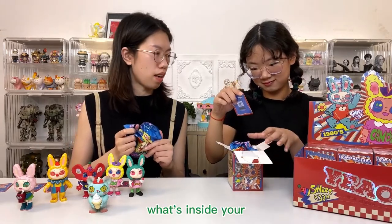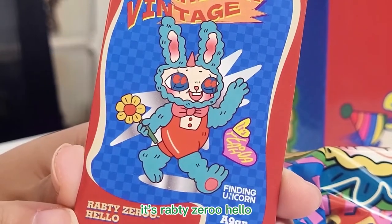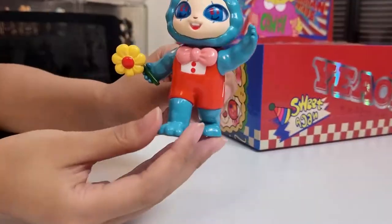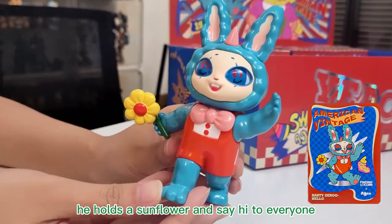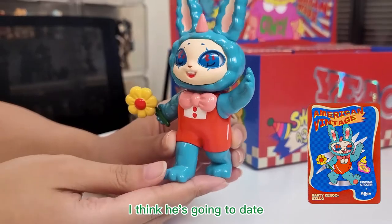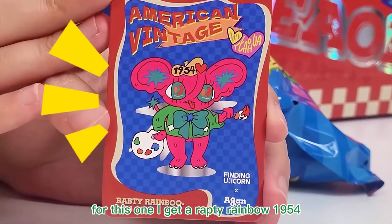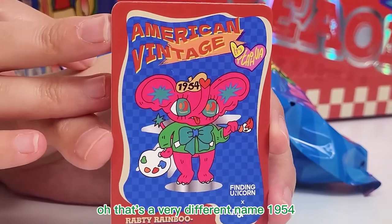What's inside of this one? It's Rapti Ziru Hello! This color is very vintage and he holds a sunflower and says hi to everyone. I think he is going to date with his girlfriend. For this one, I got a Rapti Rainbow 1954.